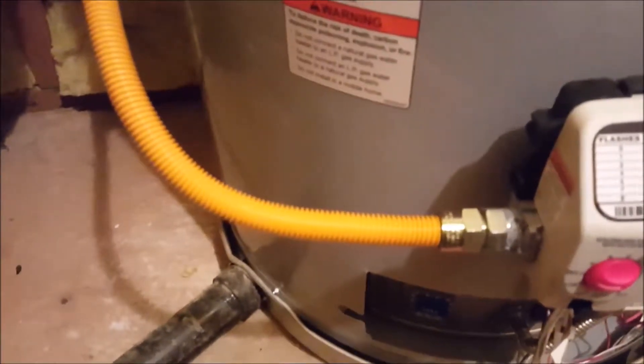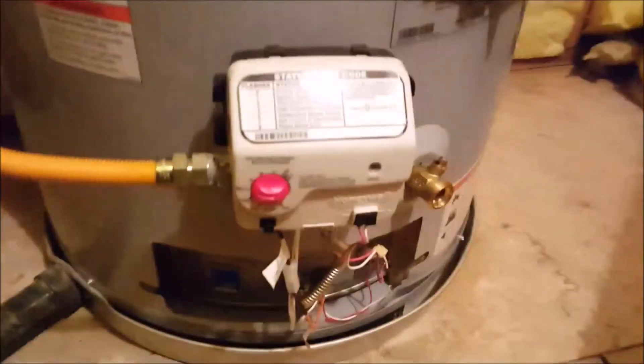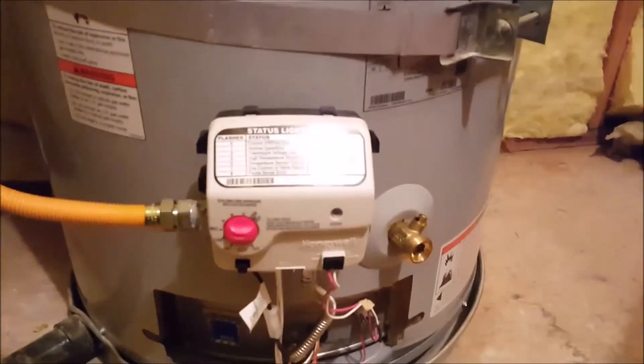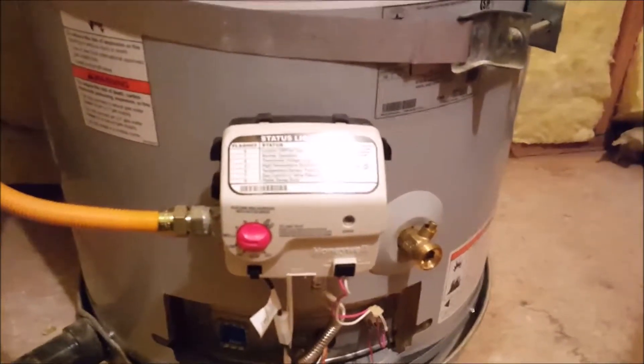The supply line is right from Ferguson. We went ahead and lit the water heater for the homeowner and it is heating right now — probably an hour and a half to two hours before you get hot water out of this unit. We're done up in the mechanical room and we're going to go downstairs to replace the valve down there, take another video, and then we will be done.